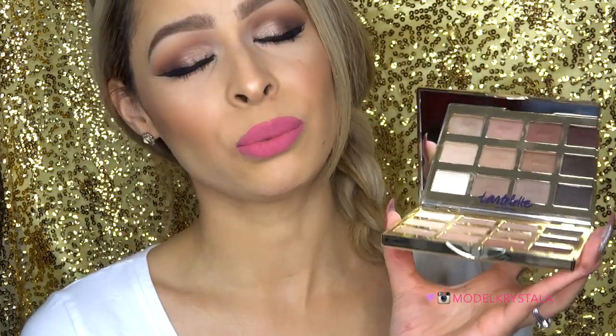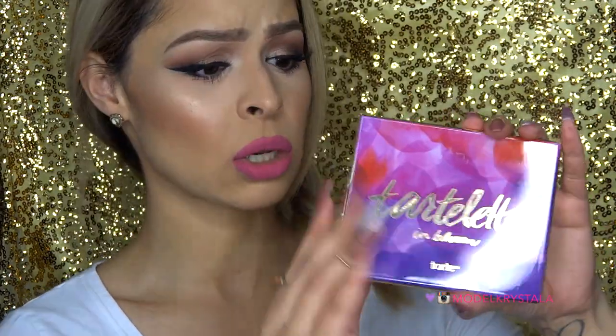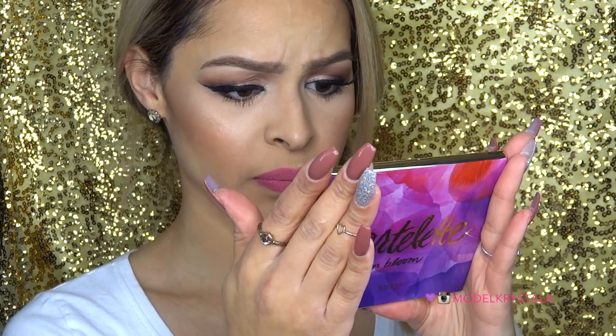My final thoughts on this palette are that I really, really love it. I think it's amazing and going to work for pretty much every single person out there — whether you like to tone it down or glam it up. There are matte shadows and luster shimmers, so you can use it for daytime or nighttime looks. The formulation of all these shadows is amazing. The packaging is gorgeous and the mirror is huge, which is perfect. It's relatively small so you can throw it in your purse and take it on the go — great for travel too. I highly recommend it. If you don't have it, definitely pick it up.